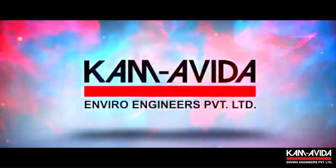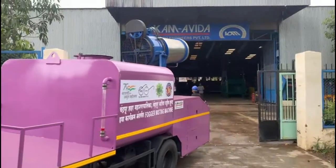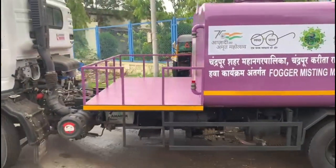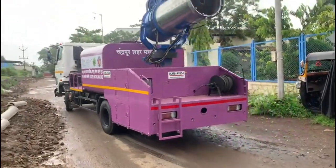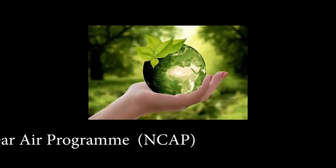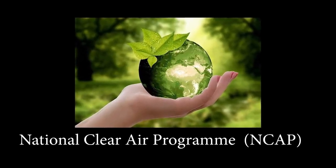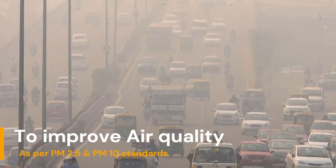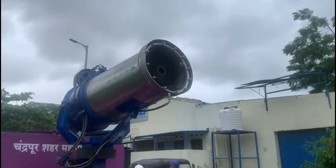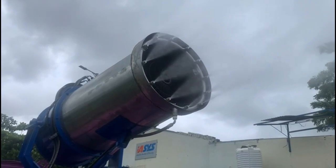Cam Aveda is happy to present the Cam Fogger, designed and developed to enable both civic bodies and industries to comply with the mandate laid down by the National Clean Air Mission Program of ensuring air quality as per PM10 and PM2.5 standards. We do this by suppressing the airborne dust particles from the atmosphere by spraying a fine water mist.